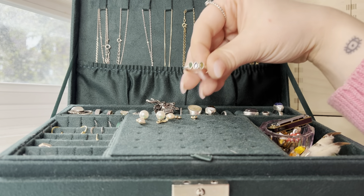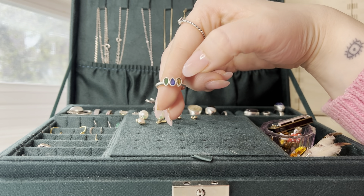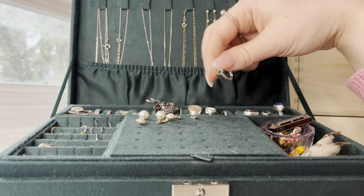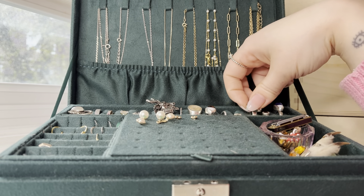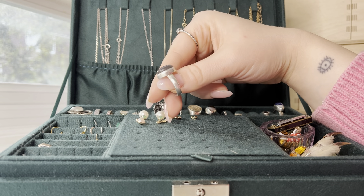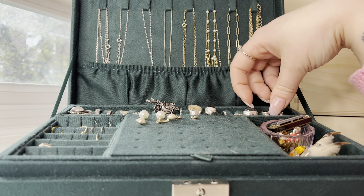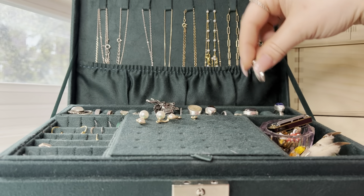This one I actually got off of Etsy. It's my mom and my sister's birthstone — like a family ring — and I got three of them made, so one for each of us. And then this is from the same shop as those necklaces. I can't remember what stone this is — I think it's like labradorite — but it's very pretty and large. And then this one is garnet.